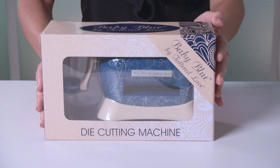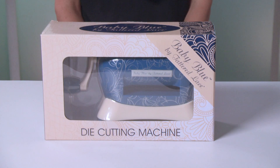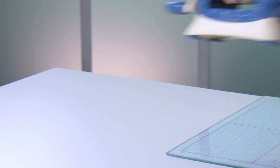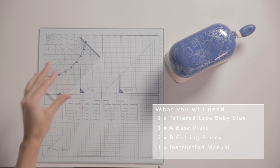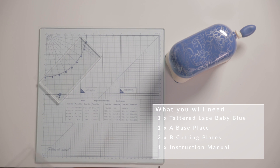The Baby Blue is a fantastic die-cutting and embossing machine. It's small but it's hugely effective. When you get hold of your Baby Blue and open the box, you should have your Baby Blue die-cutting machine, your A base plate, and your 2B cutting plates.